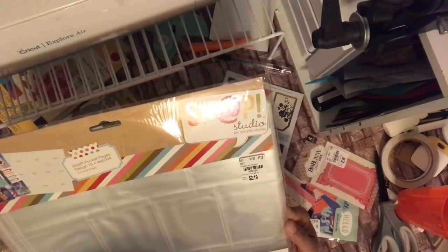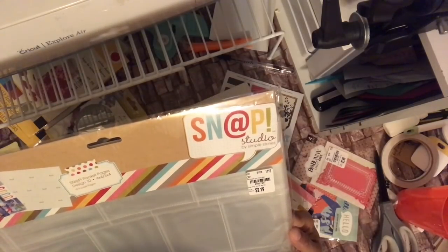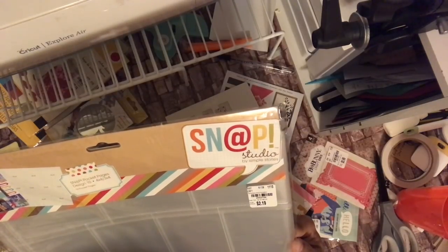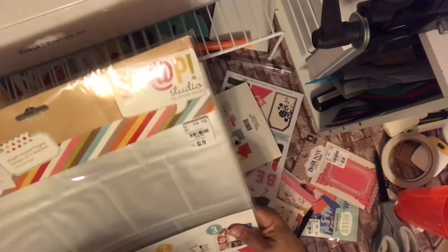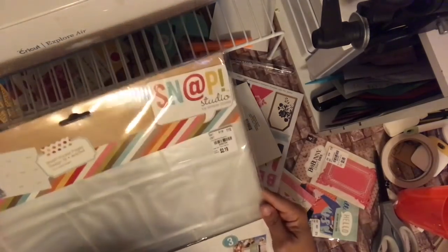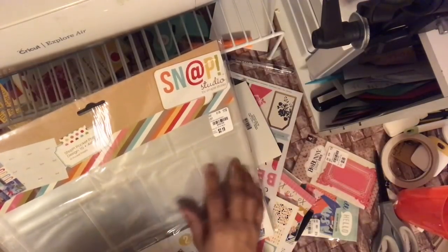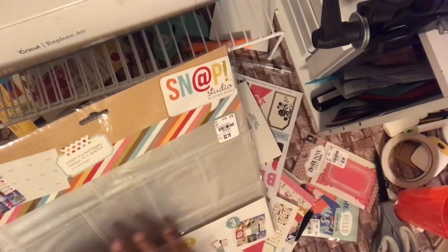Snap Studio — several stories pockets, the four-by-four and three-by-four page pockets, for $2.19, item number 205729. This is primarily for scrapbooking projects, but you could also use it for different stuff. If you make project-life embellishments, they can fit into these pockets. You can put ATCs in here too, even though the ATC would be smaller.